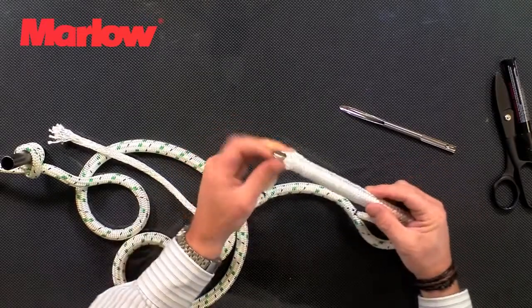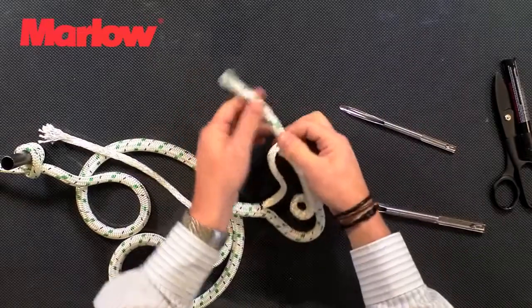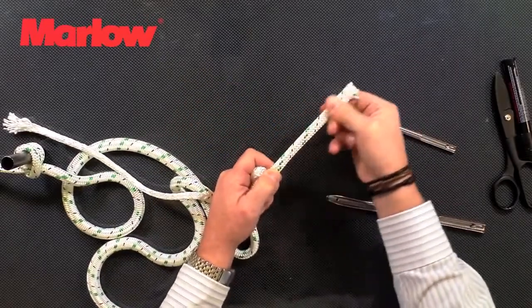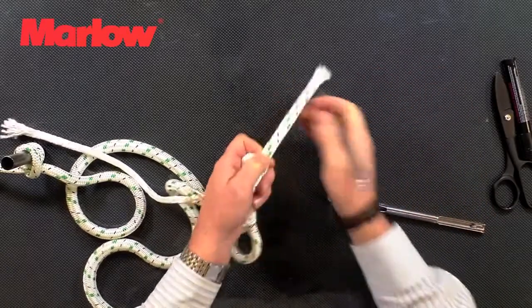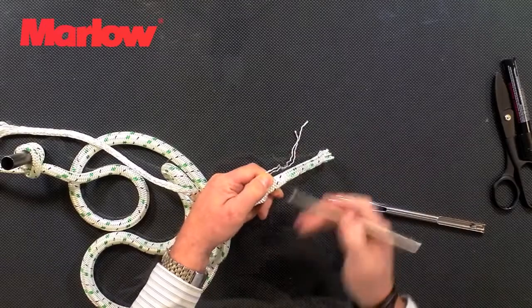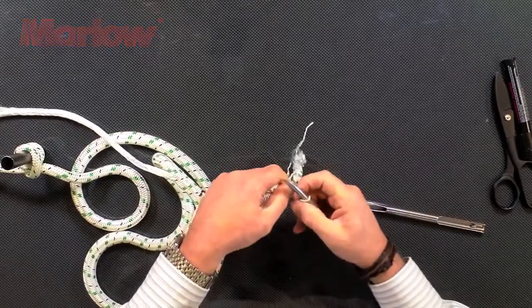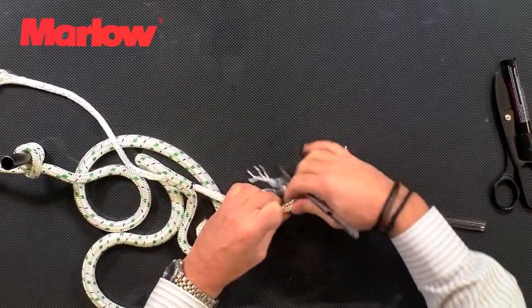Once you've covered one fid length you can come out — pull that all the way through. We're going to taper the core down to make the splice neater and to add strength. Pull it to put the slack in and take out some stitches from the cover, slowly working down the rope.